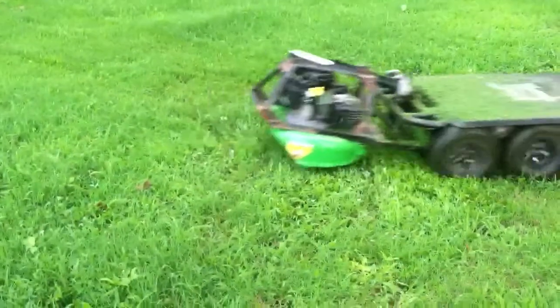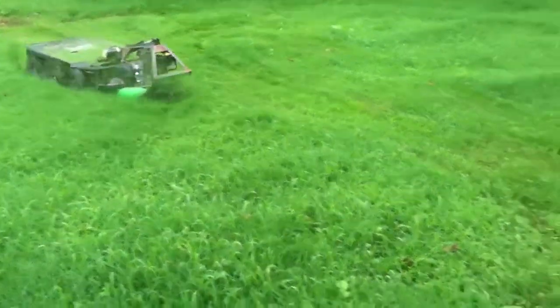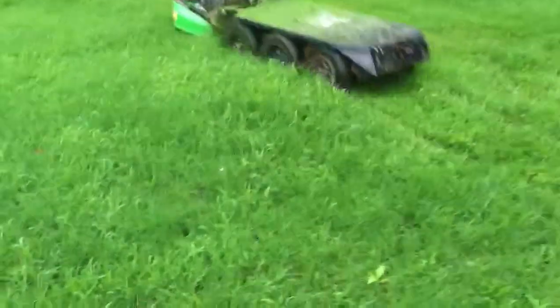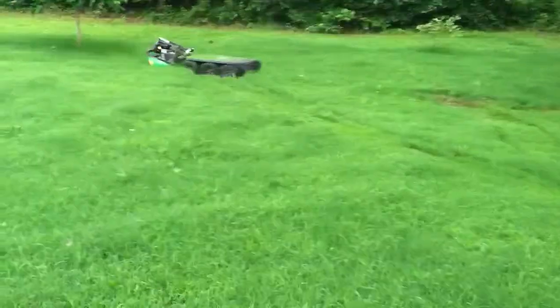So let's start her up and I'll take her for a test drive. It's hard to hold this and drive. It flows beautifully. Grass is kind of wet so it's struggling.